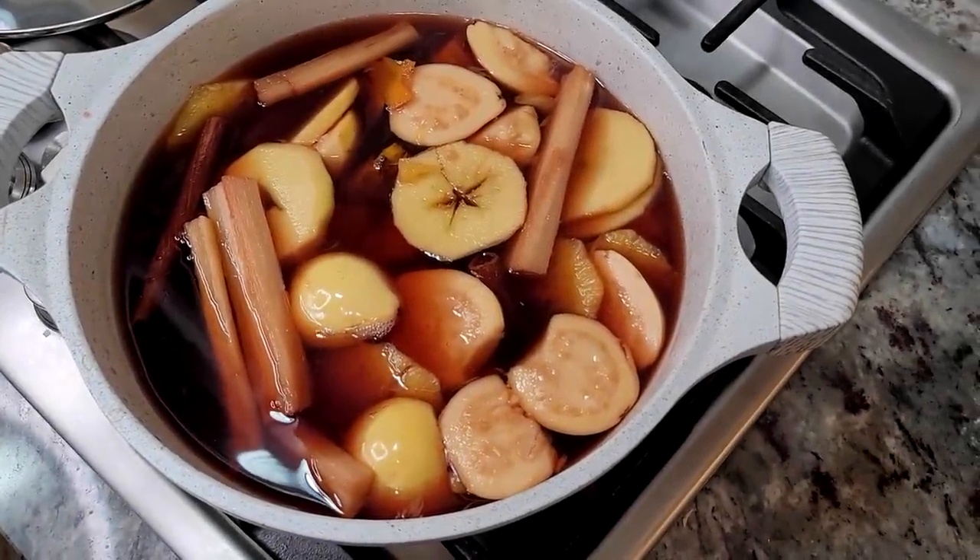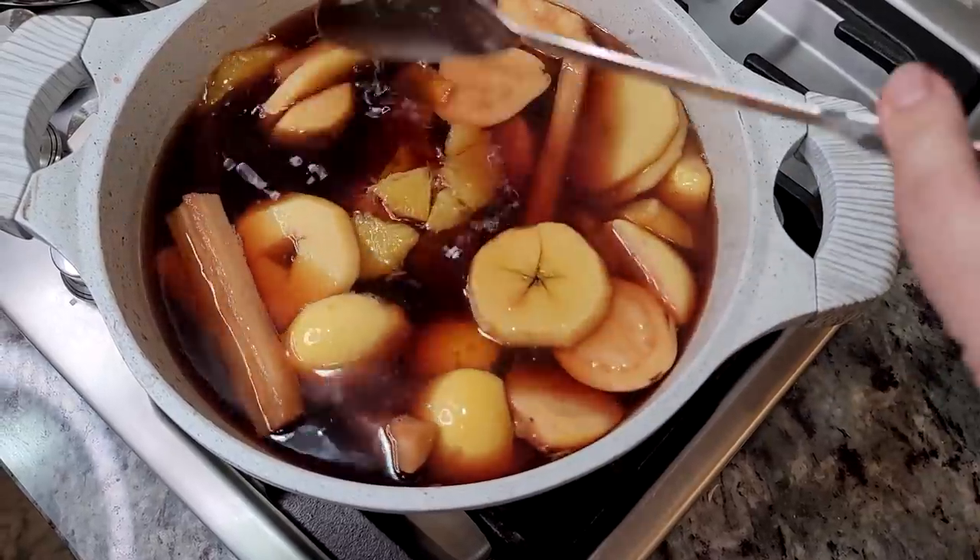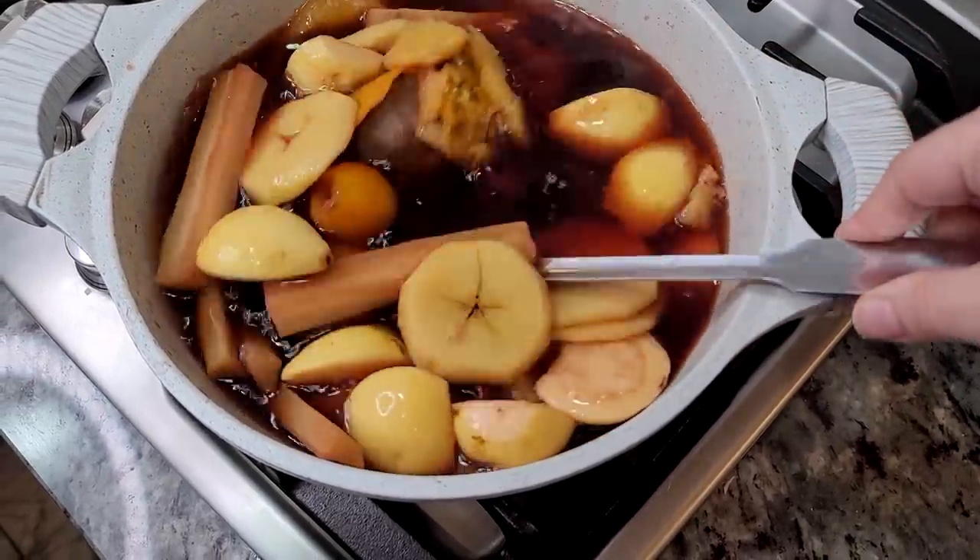Today I'm making a Mexican-style Christmas punch known as Ponche Navideño. You guys requested this, so here we go.